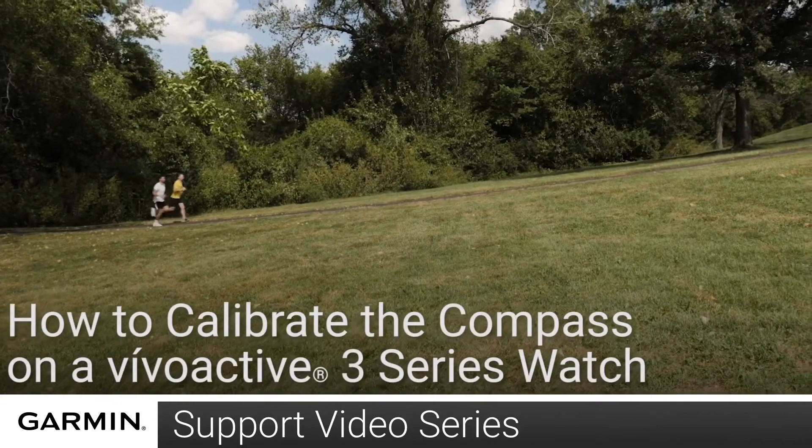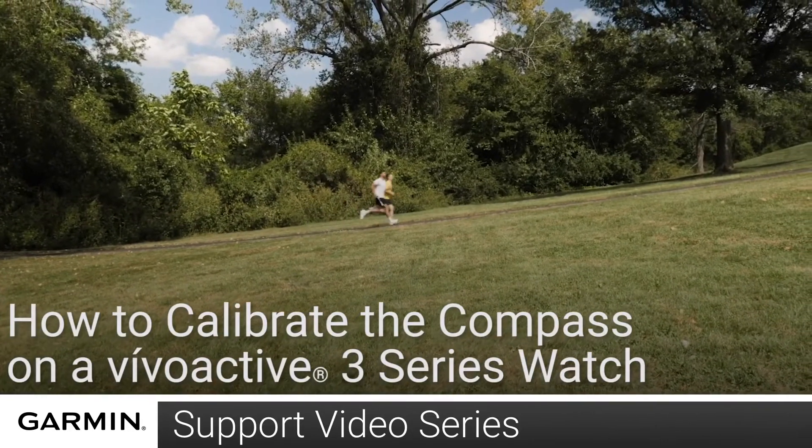Today, we will show you how to calibrate the compass on your VivoActive 3 Series watch.